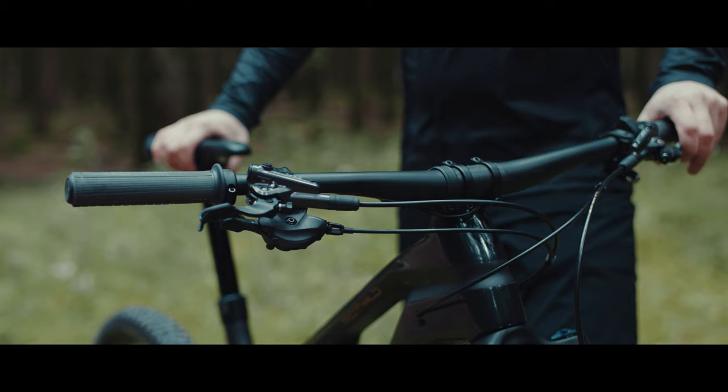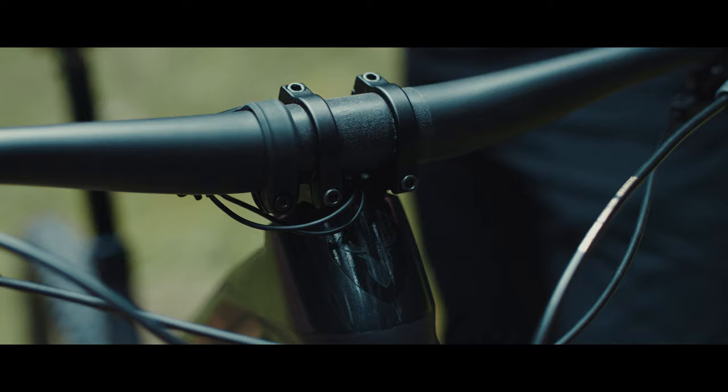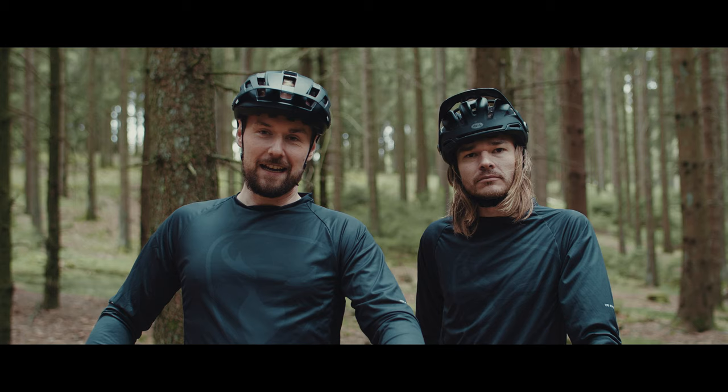Geladen wird sie entweder über die Ladebuchse direkt am Rahmen oder am Ladegerät außerhalb des Rahmens. Eine weitere neue Entwicklung der Aggressive Series ist die Lenker-Vorbau-Kombination. Diese ist deutlich gewichtsoptimiert und hat nach wie vor Features wie integrierte Kabelführung. Weiter lässt sich die Monkey Link nachrüsten.